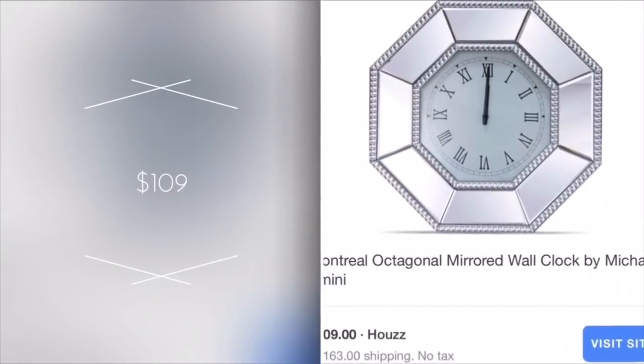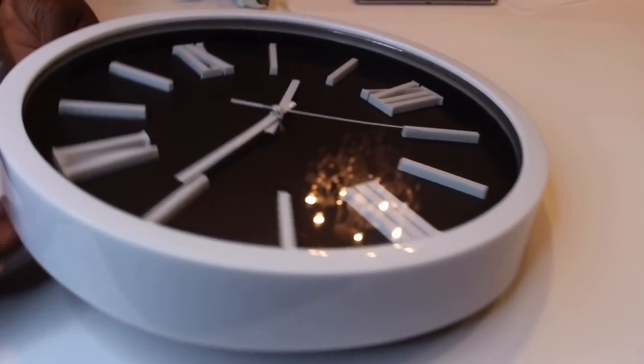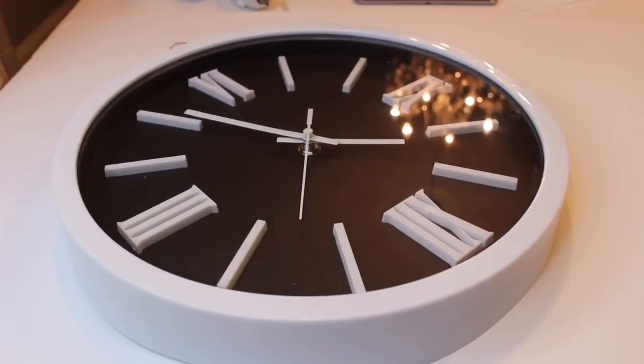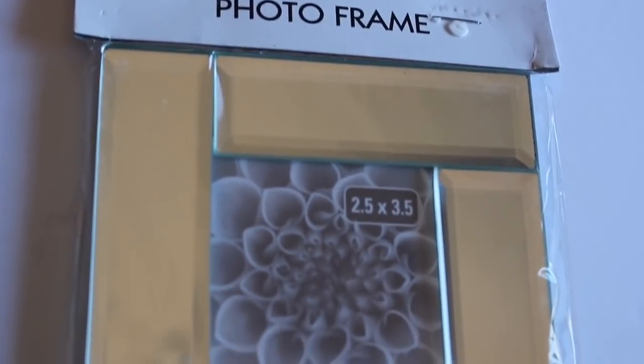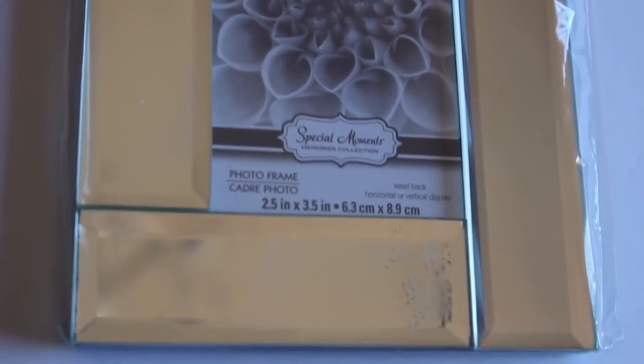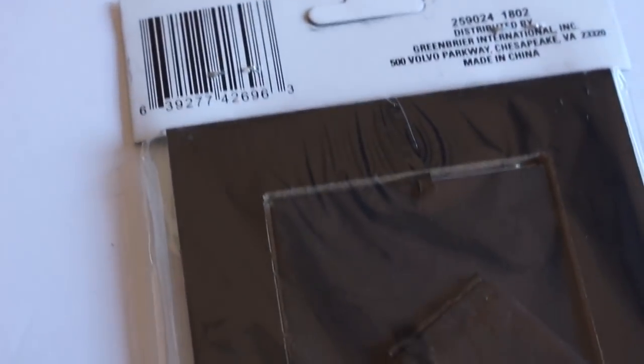Let's go ahead and get started. Here's the clock I'll be using — I got this from Walmart for about $5. I'll also be using this photo frame from the Dollar Tree. I did find some more in the stores, so for those looking for it, definitely check your stores to see if they have it.